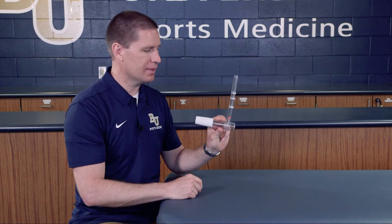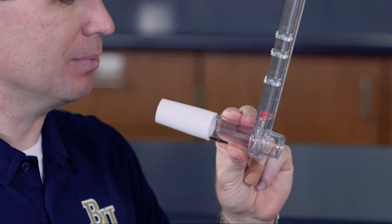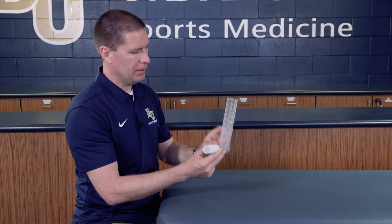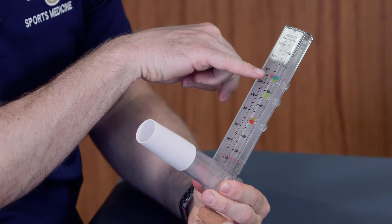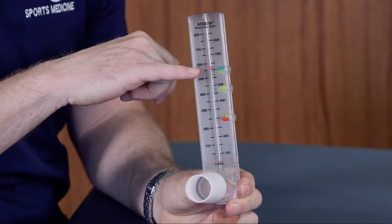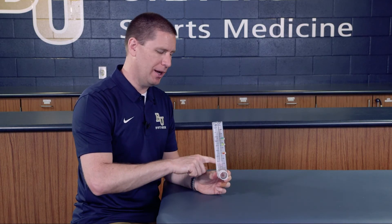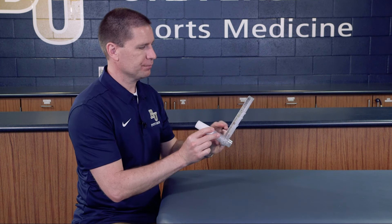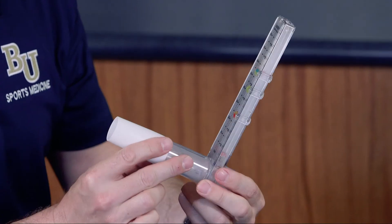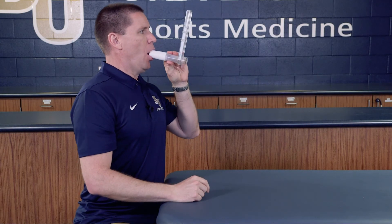Hold it off to the side just like this. I'm going to take a nice deep breath in and blow out as fast and quick as I possibly can. You'll see this raised up — it moved the red line up to about 620 liters per minute. You want to do this more than once. I marked down 620, did it again and got 600, then one more time and got 630.